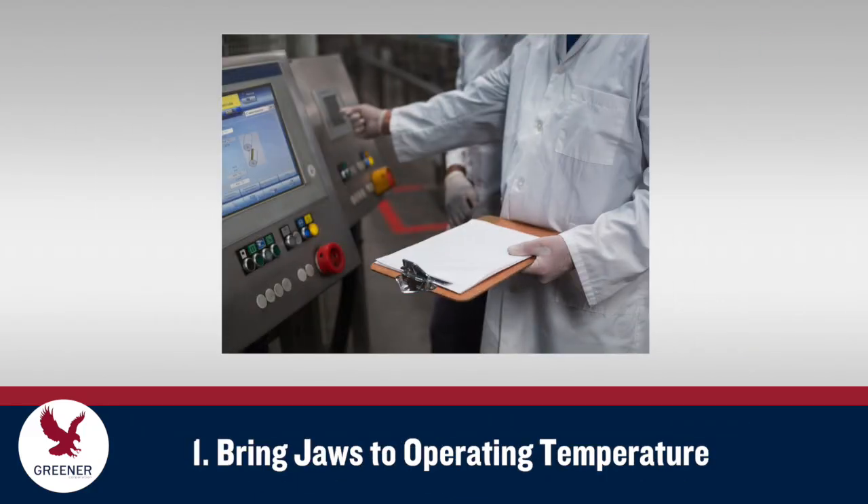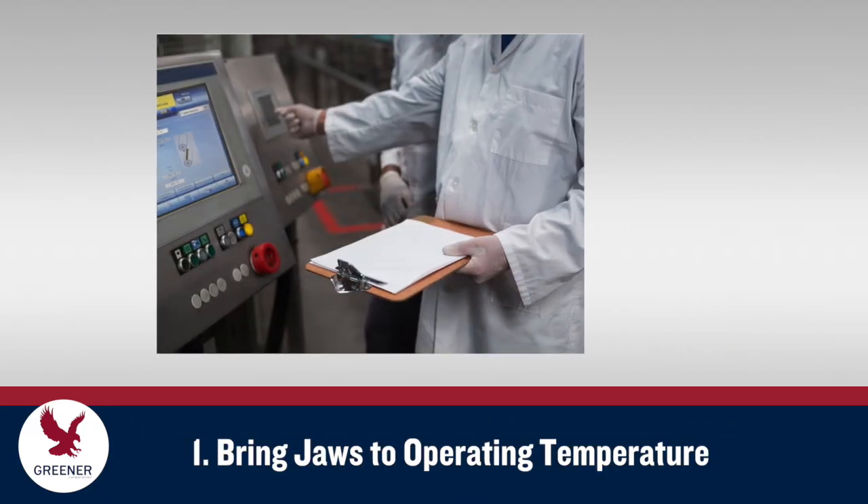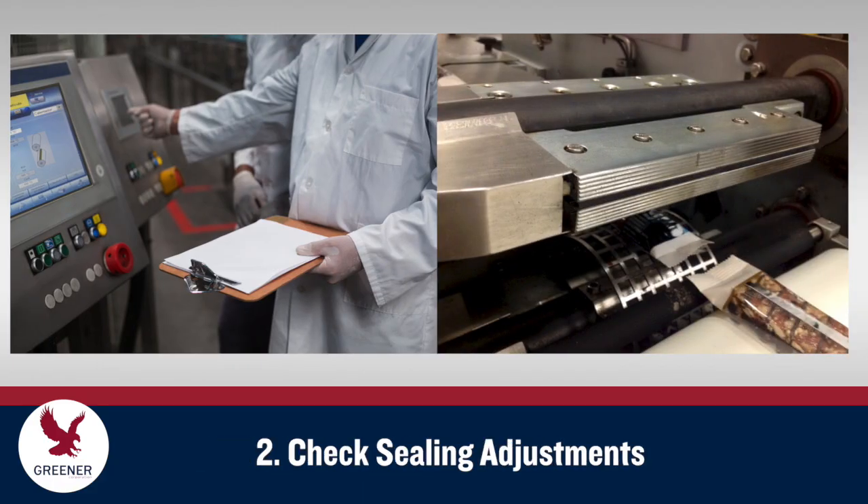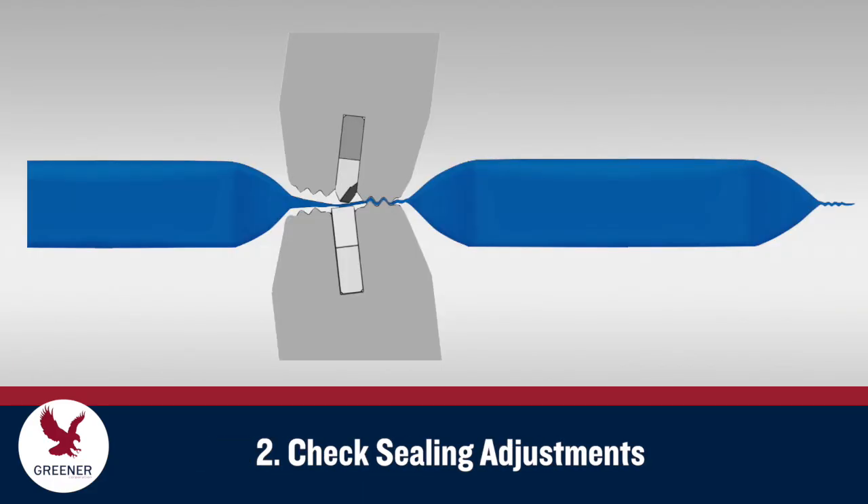To start, remove the old knives and anvils. Bring the sealing jaws to operating temperature and make sure your sealing adjustments are correct. Run some trial packages with product if possible. Cut the packages apart with scissors, test the seals with your standard method, and make any necessary readjustments.